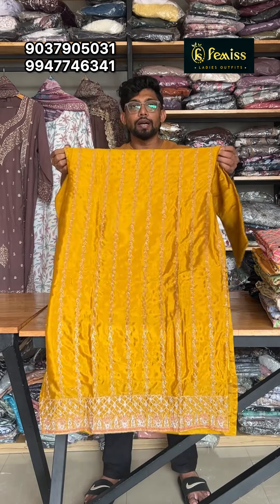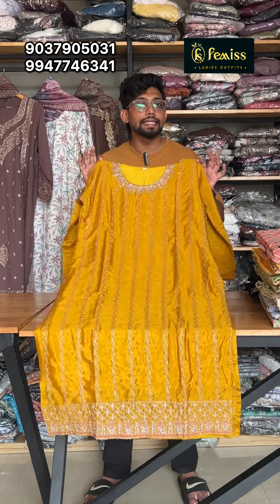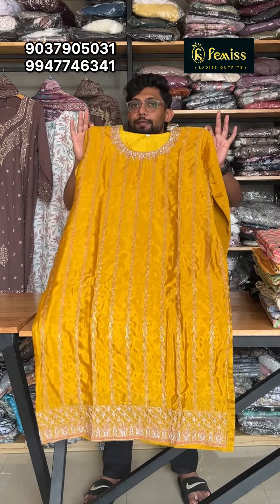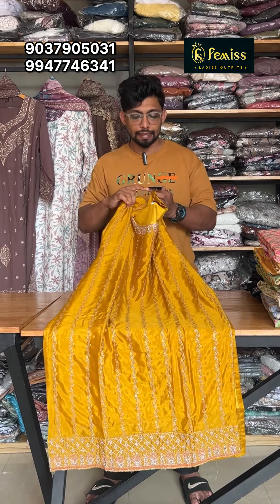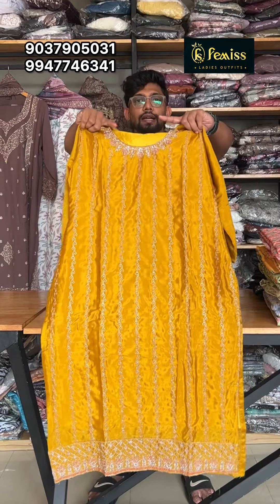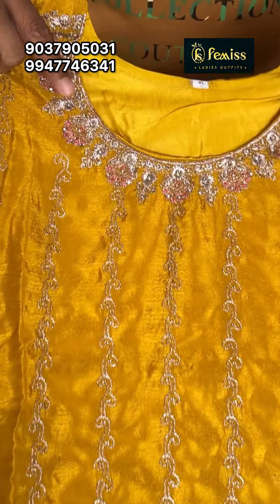It's a large size. A large size with a full chest measurement. It's a large size with complete lining. It's a long size of 44 inches. The length of a big size has a small size option. There's a striped work — it's trendy.